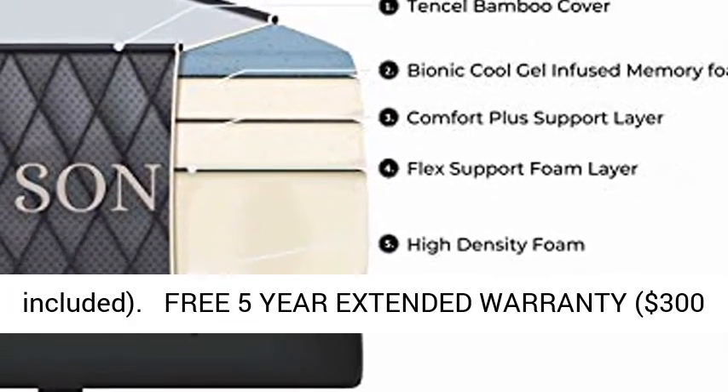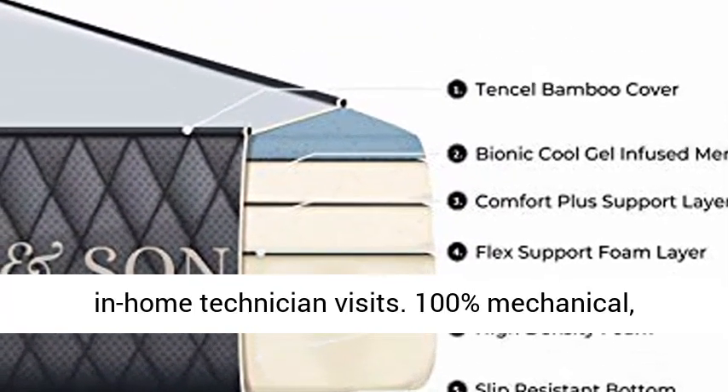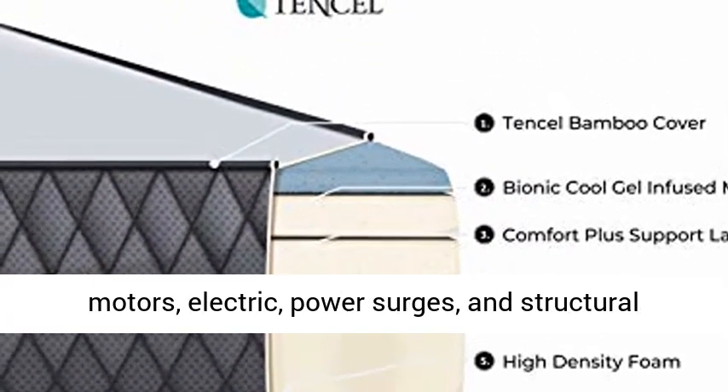Headboard not included. Free 5-year extended warranty — a $300 retail value — with $0 deductible parts and labor, including in-home technician visits.